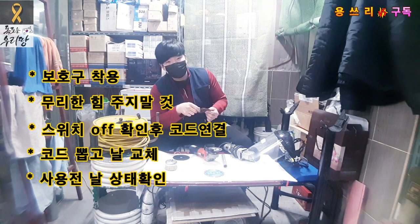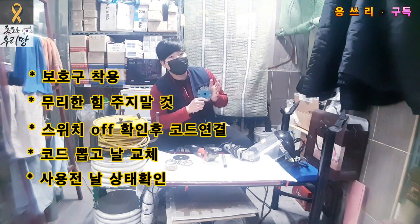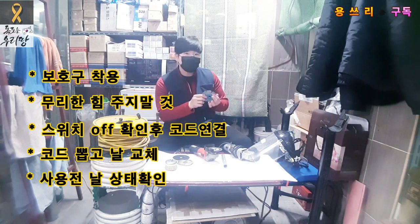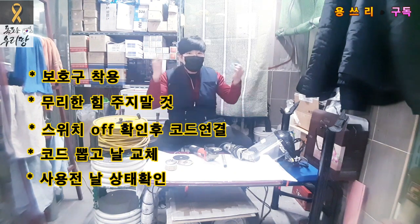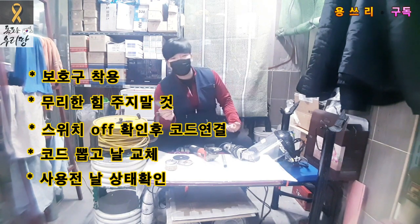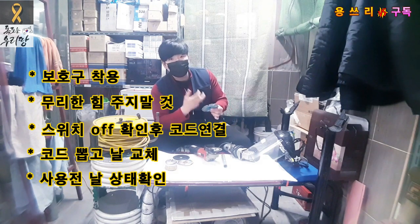You should check the condition of the disc before use. This product can look very firm, but all discs can wear out or break under pressure. That's why we need to check before we start to work. If needed, replace the disc again.